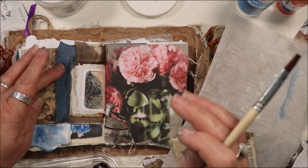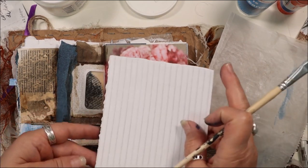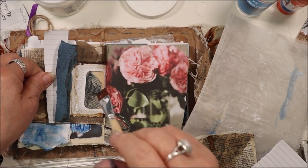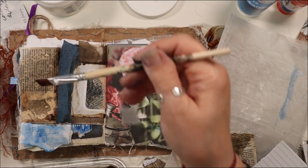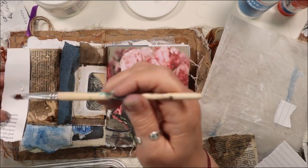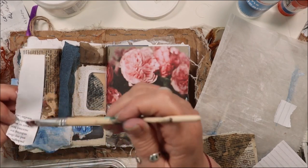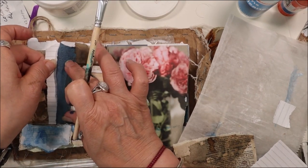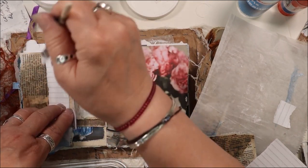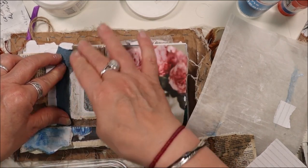I need to glue that down, or slip some more paper in there — I have that lined paper. I'll clean the brush up here. One thing leads to another. I only ended up so far putting one of the leaves on, and now I'm going to put this here. I will put some more glue back here and we'll just kind of let this dry a bit before we go further.